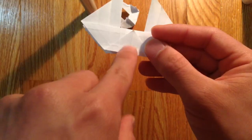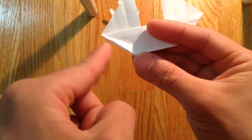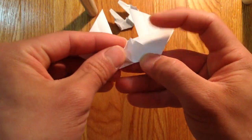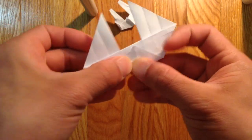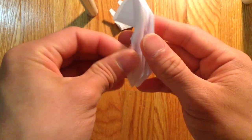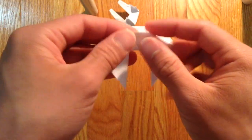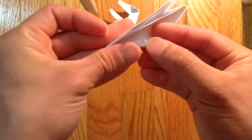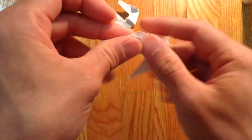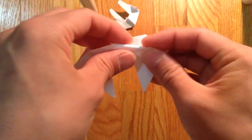Then you're going to just fold all these inside now. So I'm going to pre-crease it here. You're going to fold from this corner to the center line like that, and just fold them inside now. And do that for the rest of the sides. If you don't want to, you don't have to pre-crease it if you can fold it right away.